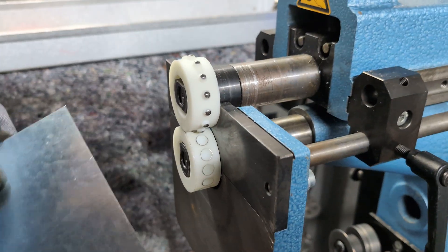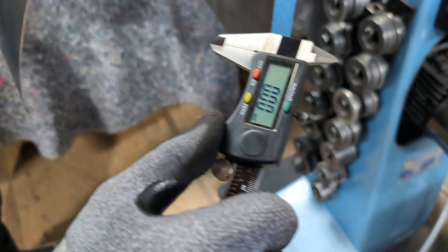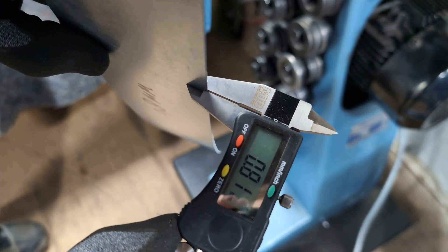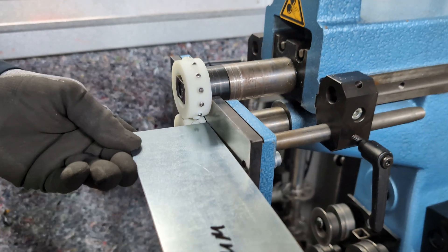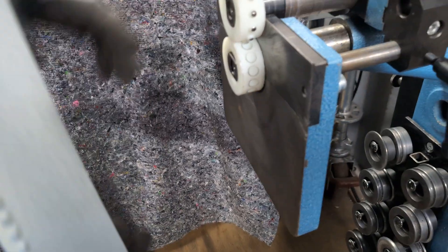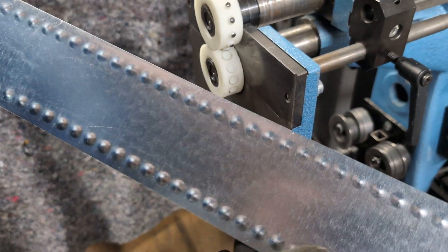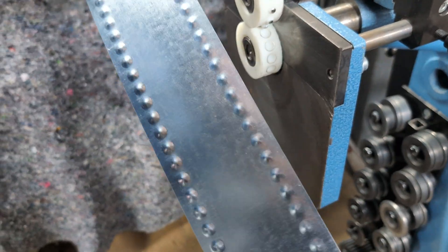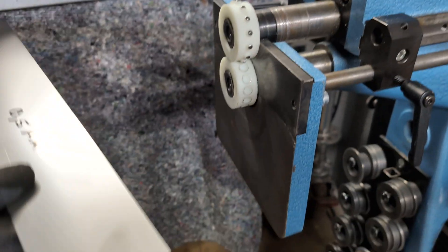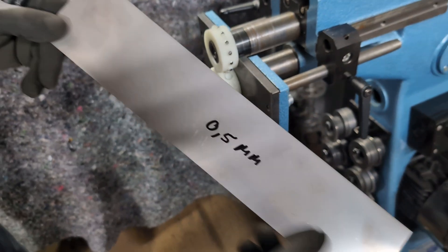Now it's going to start to be challenging - zinc at 0.8 millimeter. We have zero and now we're going to check it. 0.8 millimeter - no problem. A little bit deeper the second time - also a good result. I really have nothing negative to say about the quality. I'm impressed - this is my first ever 3D print, and it's experimental. I have to say Three Dimensionals did a good job with those wheels. Next test: stainless steel 0.5 millimeter thickness.